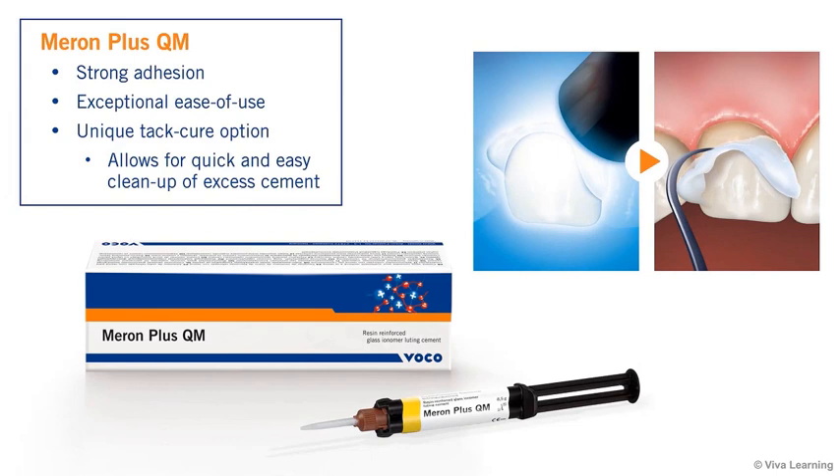such as its particularly strong adhesion and exceptional ease of use, provided by such features as its unique TAC-Cure option that allows for quick and easy cleanup of excess cement.